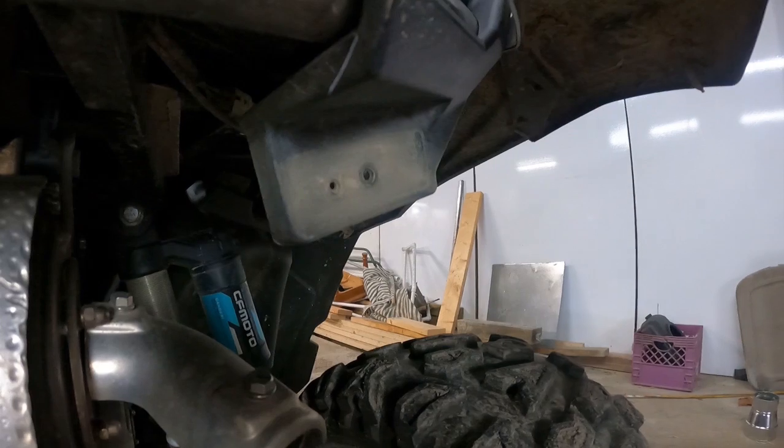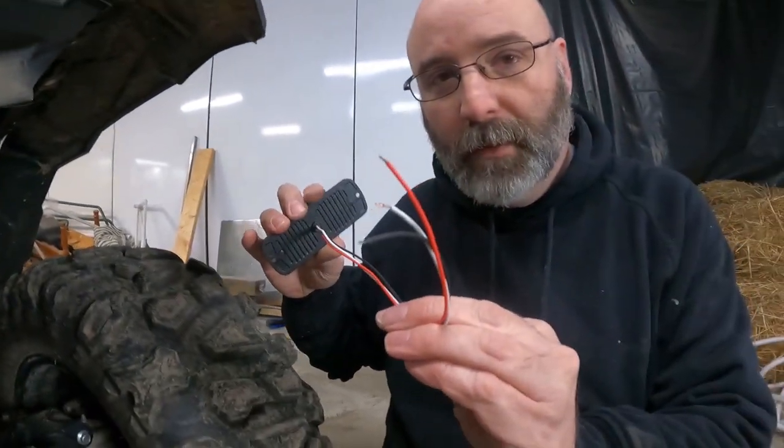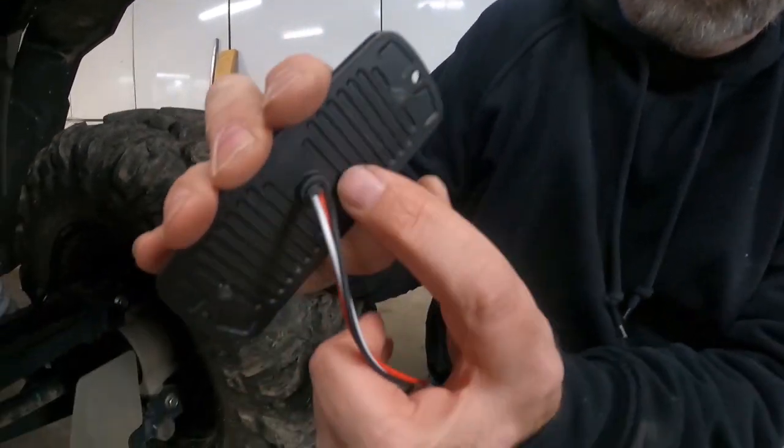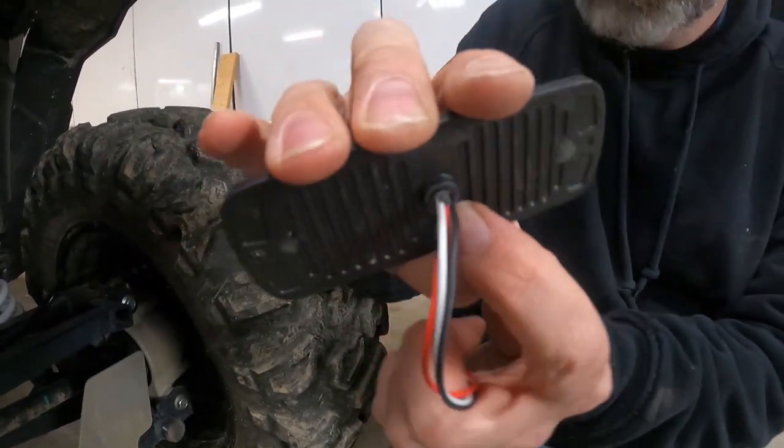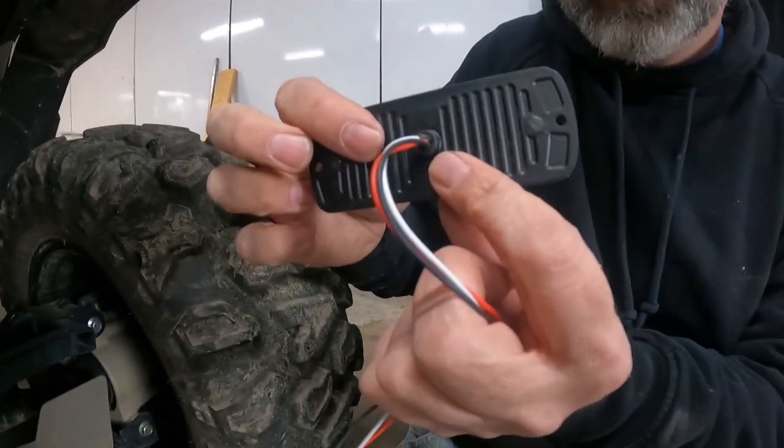It's already got a hole in the middle of it which we can feed these wires through. But as you can see on the back of this, it's got a little nub, so we're going to have to enlarge that hole just a little bit so this will fit flush against it.